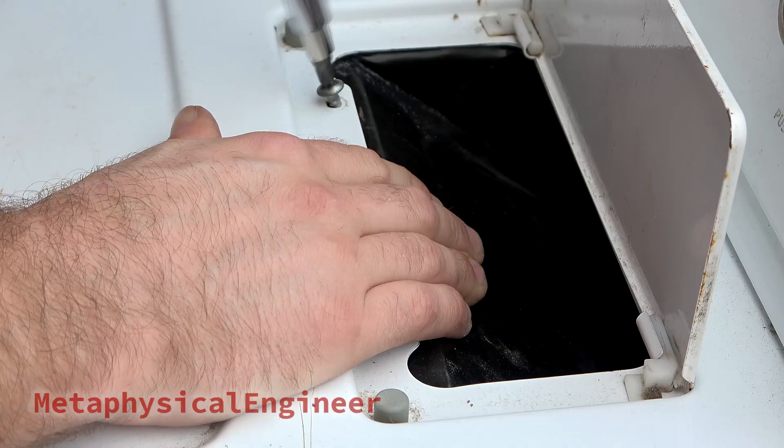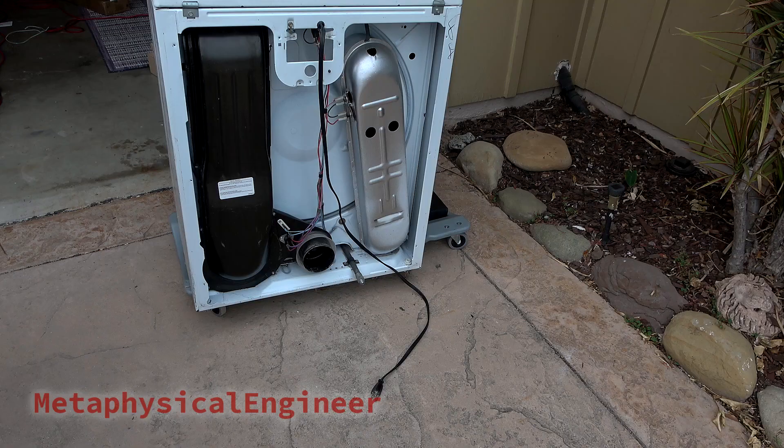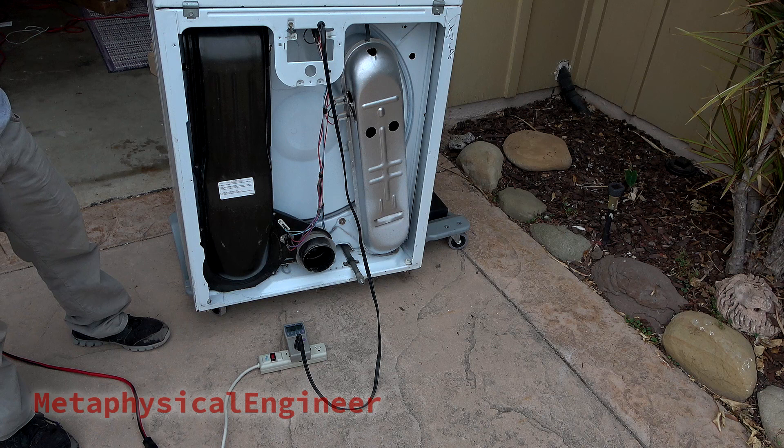I'm leaving the rear panels off for testing and demonstration — normally these should be installed before energizing any part of the dryer. Three, two, one, don't blow up... and that sounds like success.